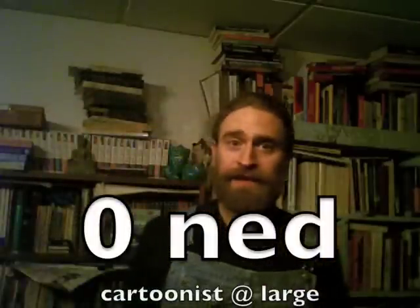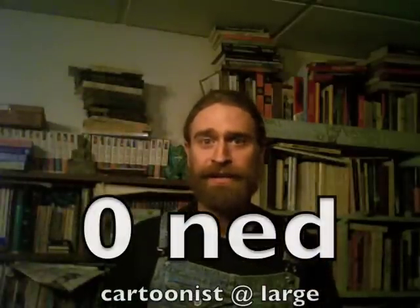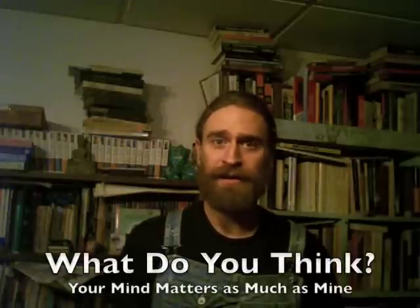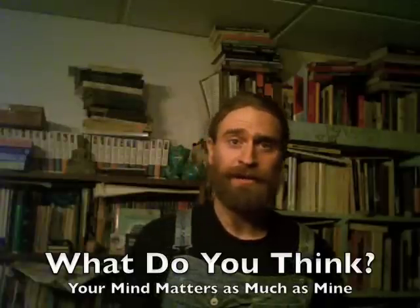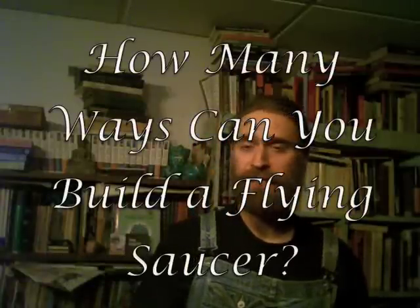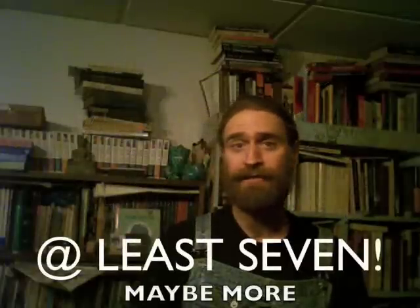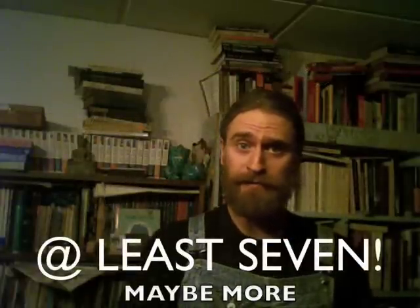Hi there. It seemed like an interesting question, so I'll go ahead and give it a shot and try to answer it. Hopefully some of the YouTube, MySpace, and Facebook viewers out there will let me know if they have any other ideas. So I'm going to go with seven — how many different ways can you build a flying saucer? I'll say at least seven, probably more. I'm going to list them off the top of my head right now.